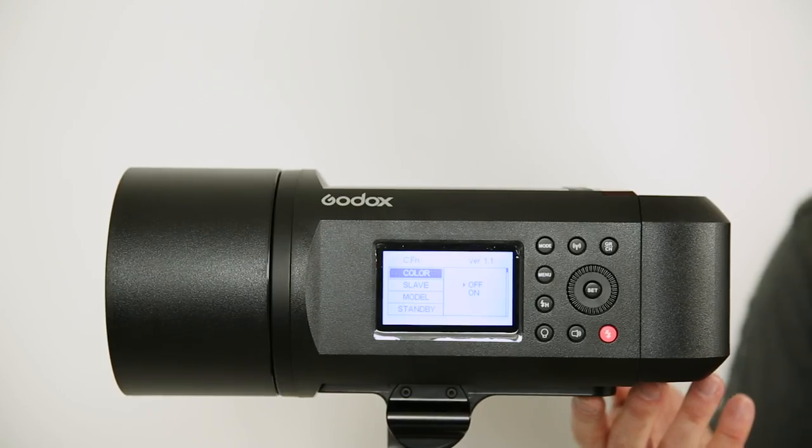Now the power button is on the bottom of the unit. I thought it was a little odd — I couldn't find it at first. I guess they don't want you knocking it on and off by accident.